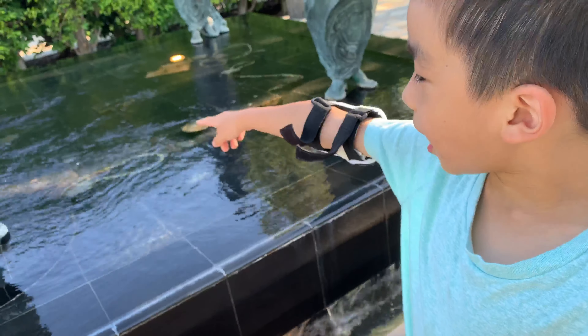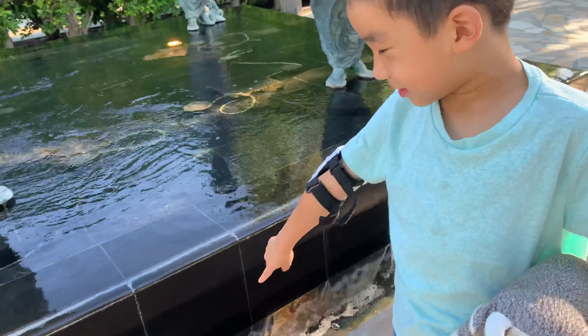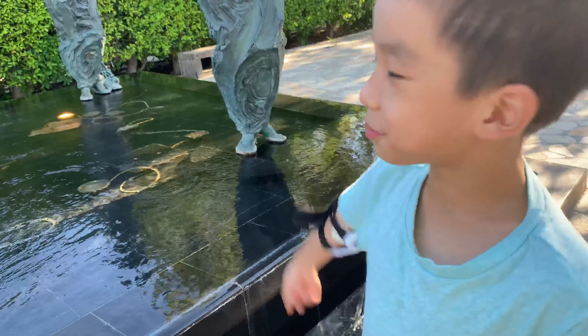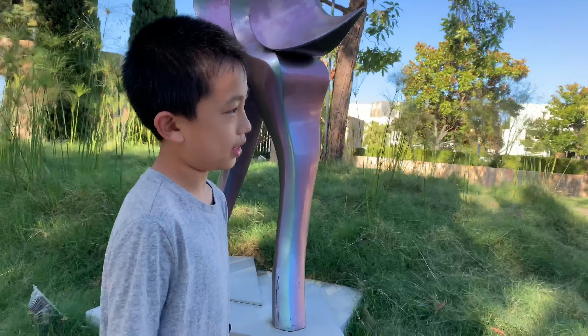The water is kind of like an infinity pool because it comes down the edge. And also if I was miniaturized, I could swim in the infinity pool.